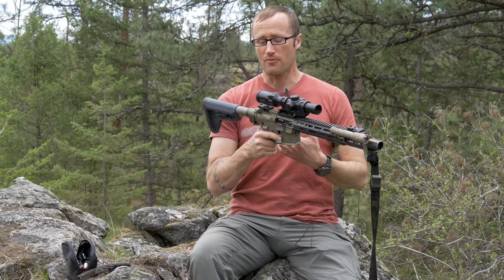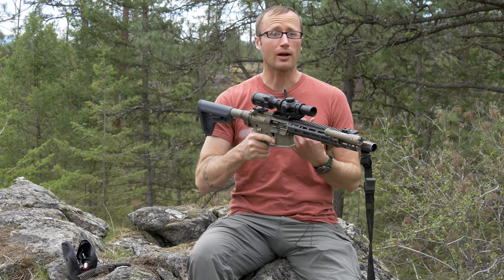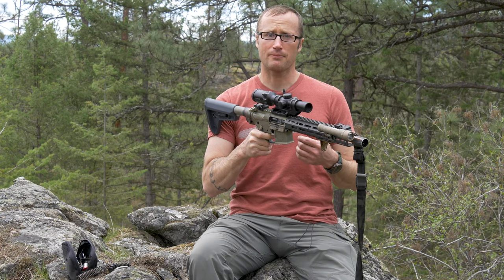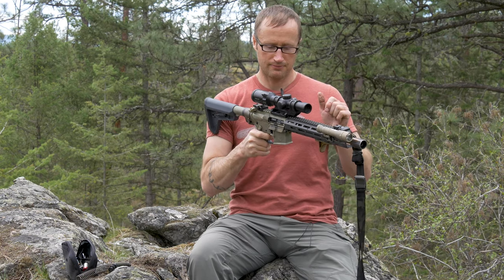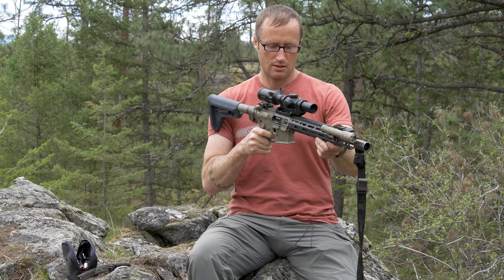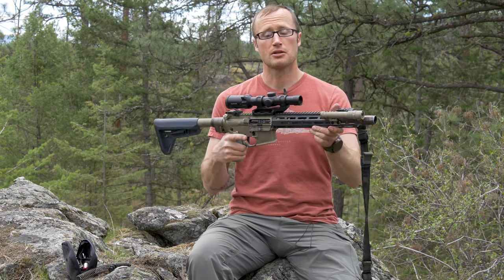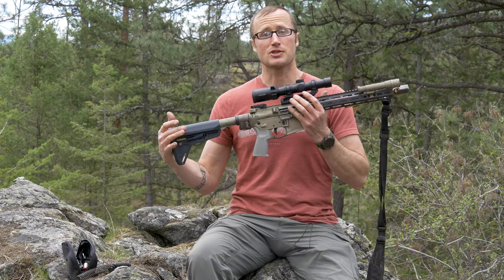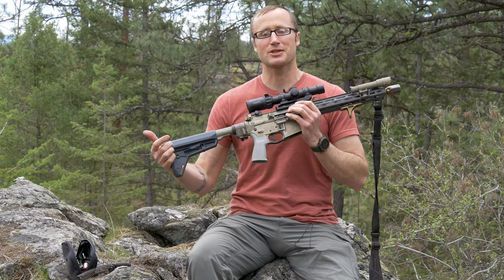Obviously it's working — the bolt carrier can move back. It is definitely quieter than the spring. It's on safe, nothing happens. On fire, get that click, reset, click, reset — good to go. I have now successfully installed this JP captured spring into this Gen 3 Law Tactical folder.